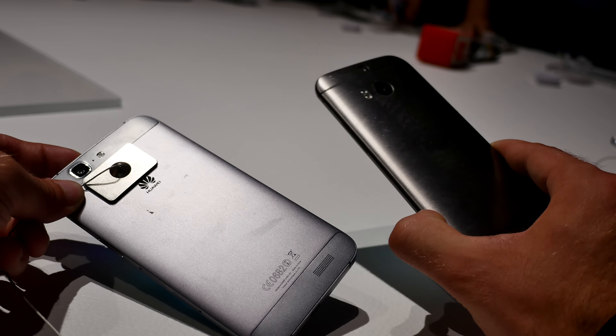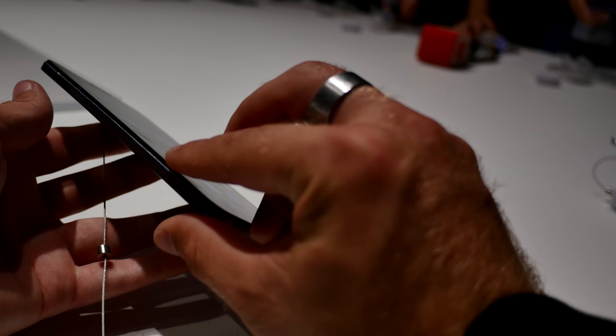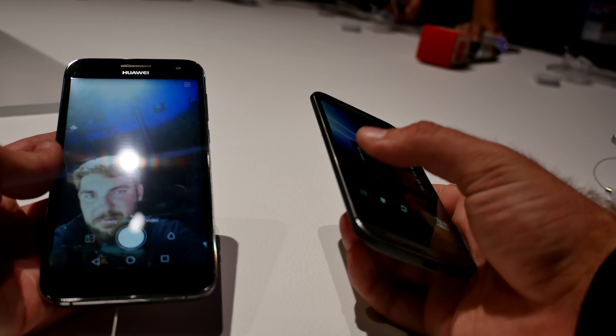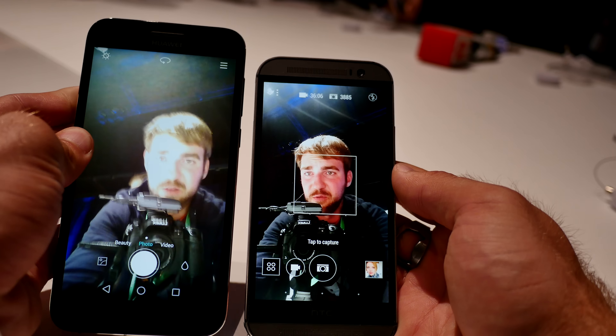The dual camera of the HTC One M8 — you will see the comparison in a second — and the quality of the camera. But let's start first with the front camera.